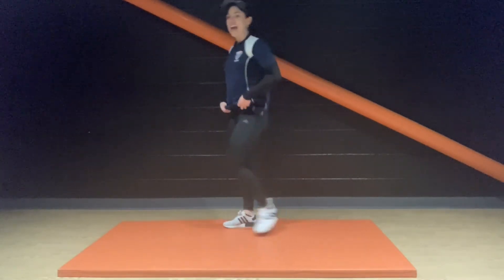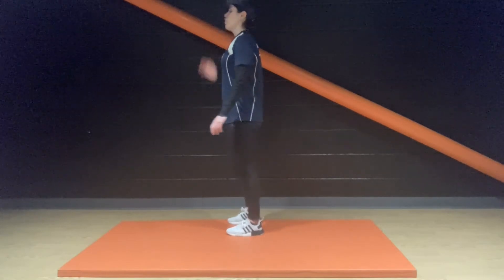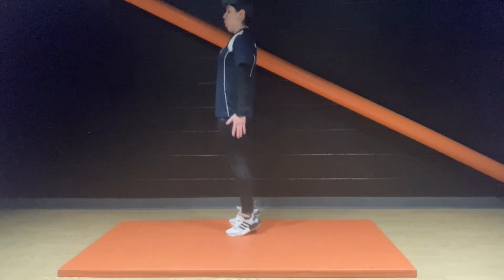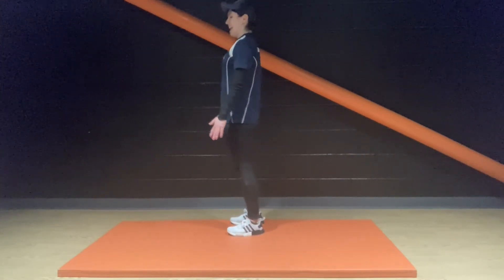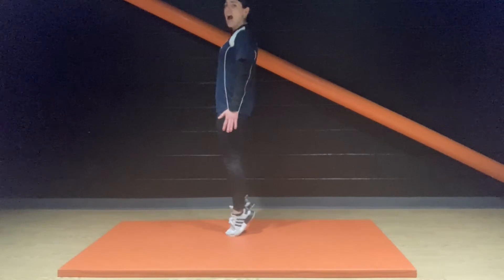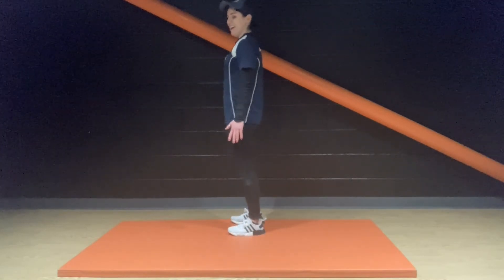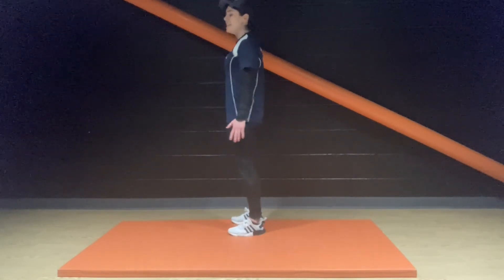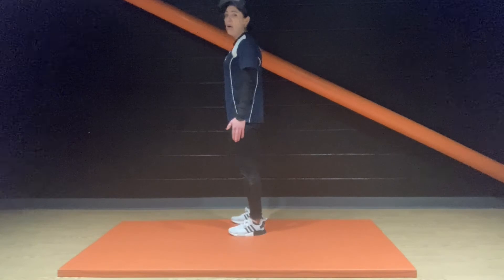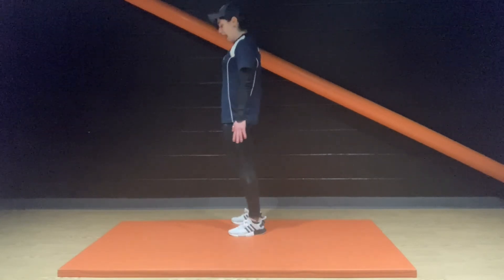We're nearly there at the end of the third round. Calf raises — let's go. Breathing out on the way up. Can we get a little bit higher? Keep moving — 15 seconds here. We're going to really feel the burn in the next round. That's what we're here for.